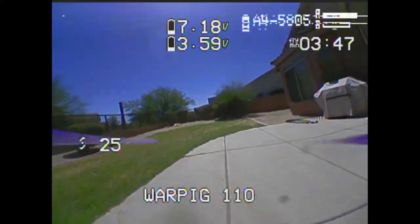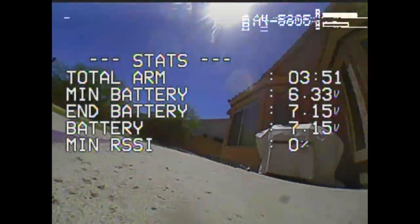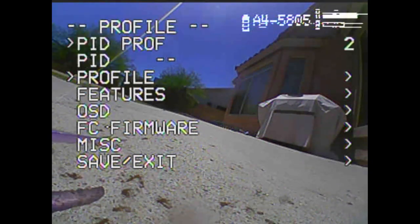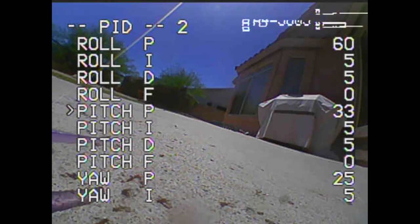Now I'm going to bump up the P to show you what too high is. Be careful when you're doing this, because I had a fly-away when I was trying to show a rider what too high looks like. We don't have any D on there which can keep things in check, so we're going to go with something that should be too high and I'll show you the difference.